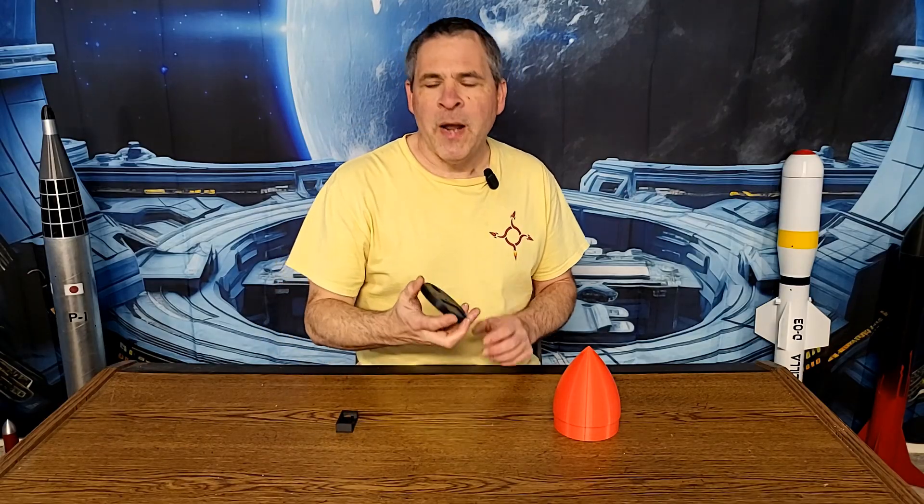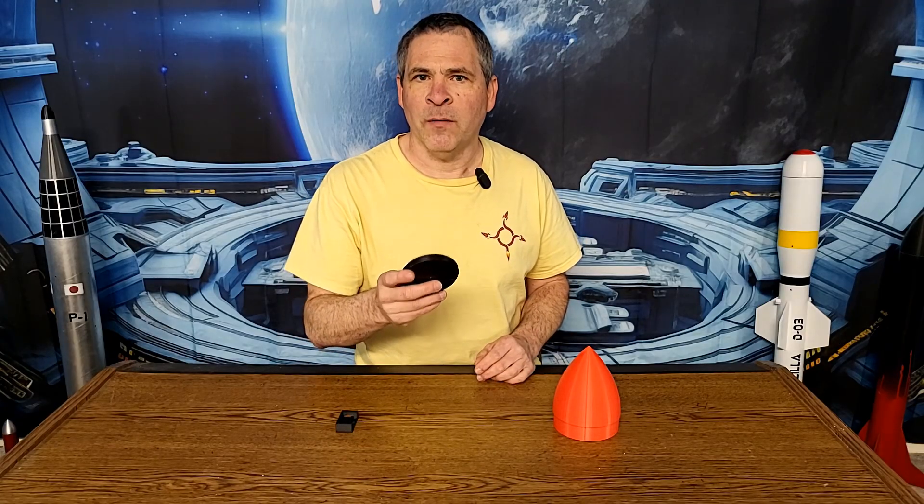For 3D printing these parts, I use PLA or PLA+. You could use a different 3D printing filament — that's really your choice. The flight computer mount is a thin-wall part, so I print that with 100% infill. The base is under quite a bit of stress when the ejection charge fires and when the parachute deploys, so this needs to be a good strong part. I print this with 50% infill.